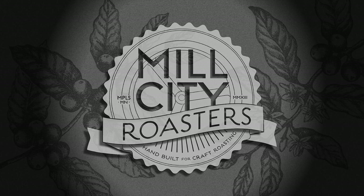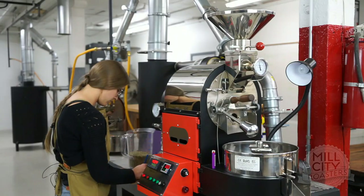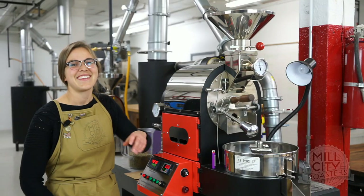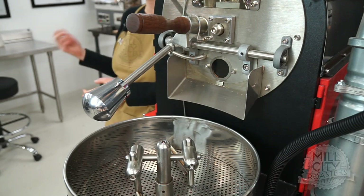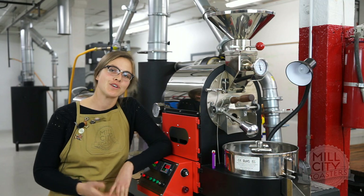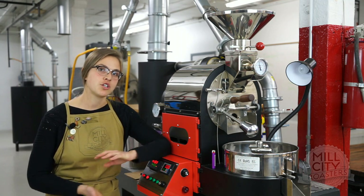Mill City Roasters presents Roast Along with Eliza Lovett. Welcome back to the Mill City Campus here in Minneapolis, Minnesota for another Roast Along. Tonight I'm going to be roasting a fully washed Costa Rica.